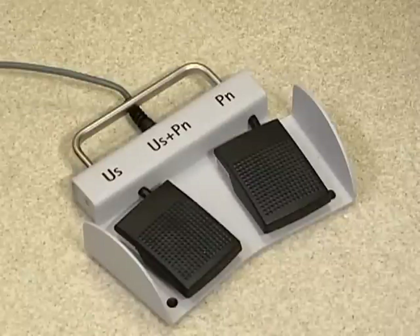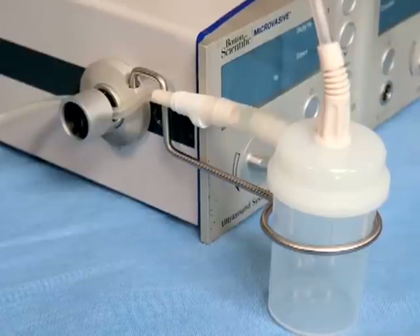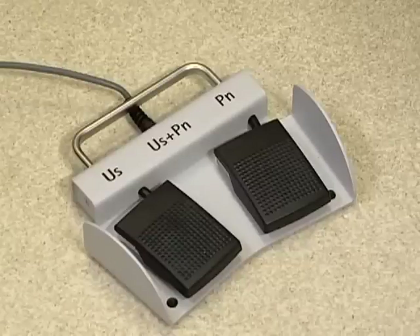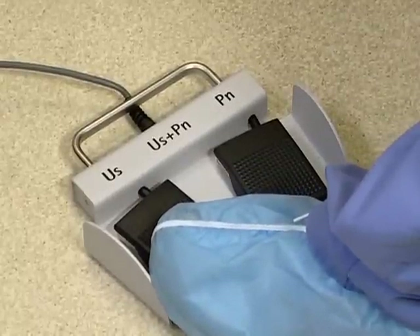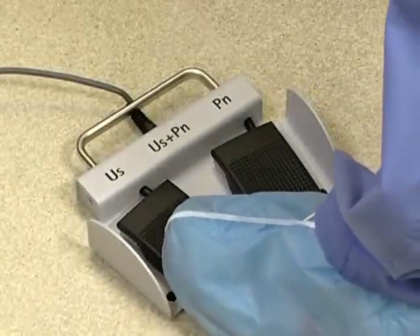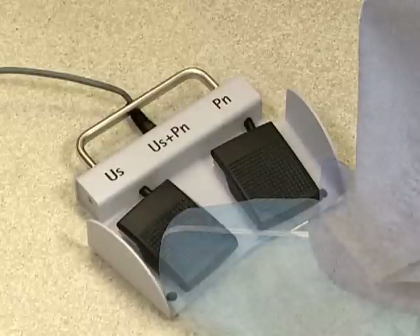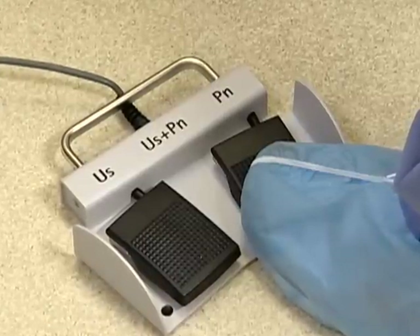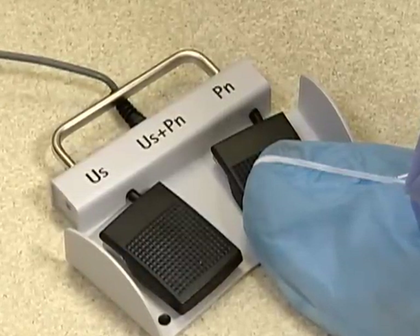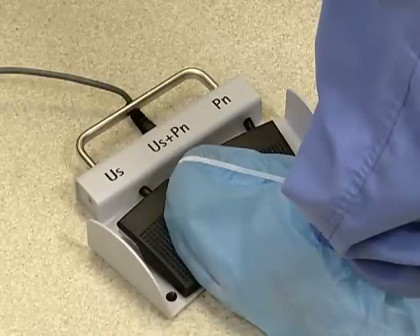There are two final preparations that need to take place for running the case: the foot pedal and the stone catcher. The foot pedal has two pedals that allow the doctor to run the select with their foot. The pedal on the left controls the ultrasonic lithotripsy and suction. When you depress the pedal halfway, the suction is activated. Depressing the pedal completely activates the ultrasound and suction. The suction will always be activated when the ultrasound is running. The pedal on the right controls pneumatic pulses. The pneumatic pedal only has one option — press it completely down and it activates the pneumatic lithotripsy. If you press both pedals, the ultrasound with suction and pneumatic lithotripsy will be activated simultaneously.